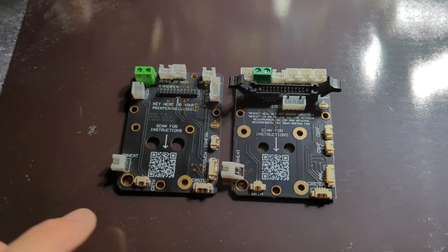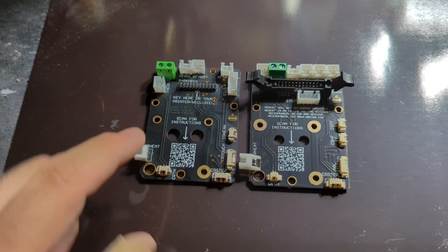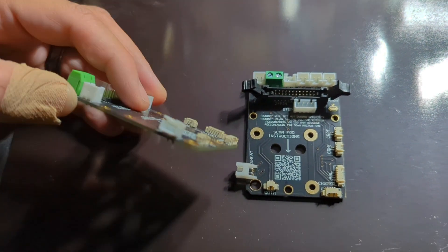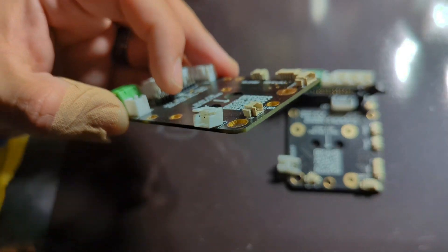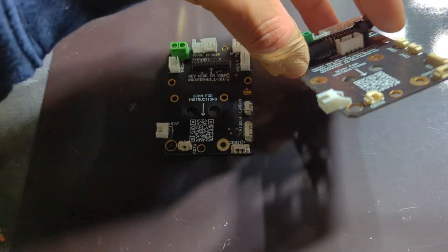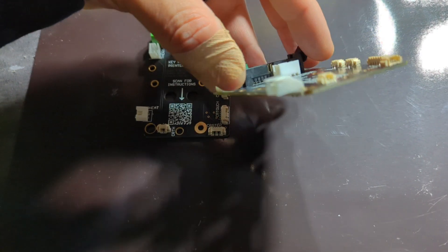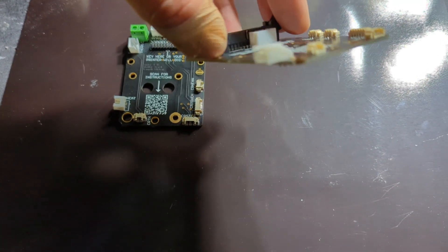The first change is that the heater cartridge connector has definitely been beefed up. This is the first gen, and I actually accidentally bent this connector — it still works but it got bent. The gen 2 connector is more stable.